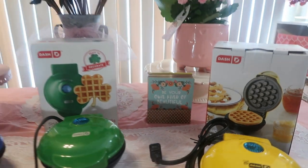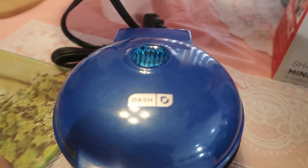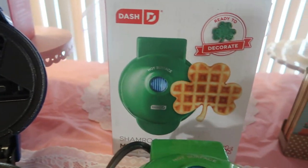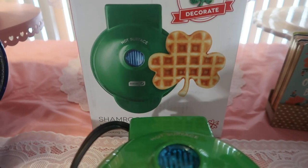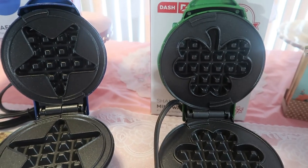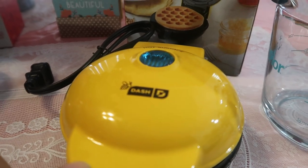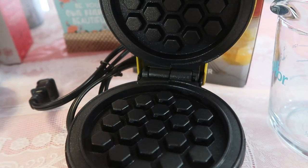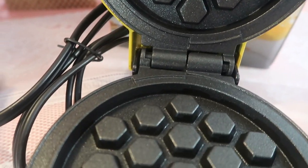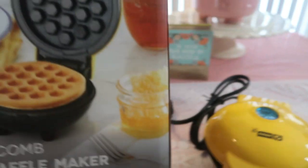These are clean, let me show you what they look like. This is the blue star, and this is what the iron looks like — pretty! Then this one is the shamrock, and that is what the shamrock iron looks like. Then we have the beautiful yellow honeycomb. I'm so happy they came out with yellow — it's one of my favorite colors. The yellow and black represents a bee, and it has the honeycomb pattern.